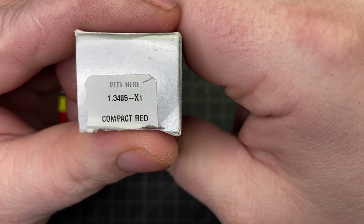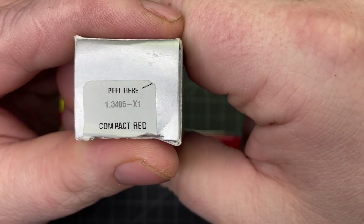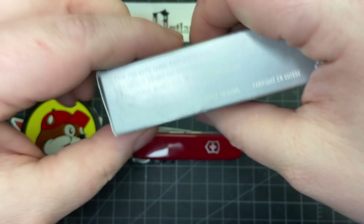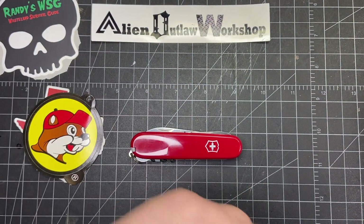Let's check out the box real quick. The model number online is just 1.3405, but this one has an X1 and I'm not sure why — so maybe you're going to help me out with that one. It says Compact Red on the box. I ripped it open but it's just a typical box, nothing special.